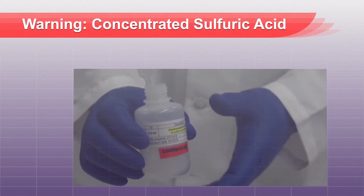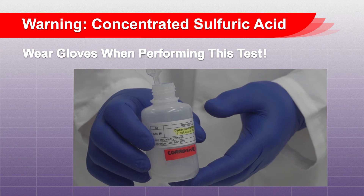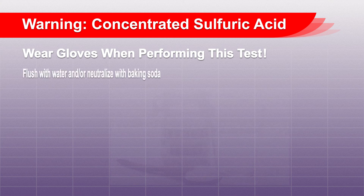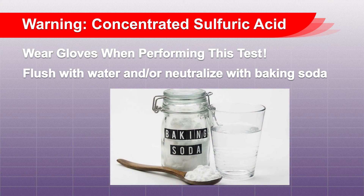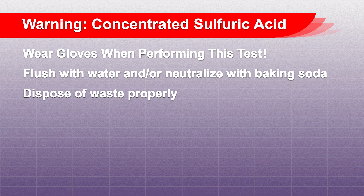Warning: the test solution is a concentrated sulfuric acid solution. Wear gloves when performing this test. If the solution comes in contact with your skin, make sure to flush the area sufficiently with water. If baking soda is available, a paste can be made to apply to the affected area to neutralize the acid. After using the test solution on the plant, make sure to not come in contact with the area where the test solution was applied. The plant material with the test solution applied should be disposed of properly and not be used for feeding.